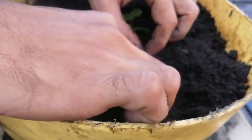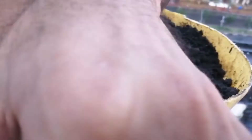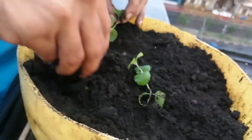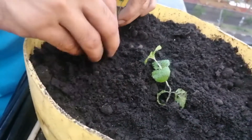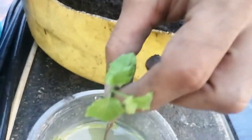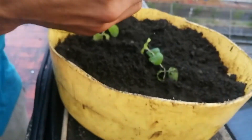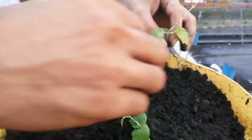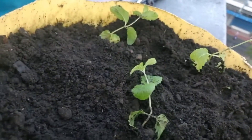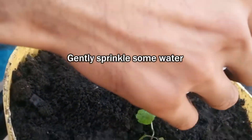There we go, gently, beautiful. This one hasn't rooted, we are going to give it some more time. Just very gently cover it up in soil. This little guy down there is also rooted and we are going to do the same for him. Just very gently. We will just sprinkle some water there, some water here and some water there.